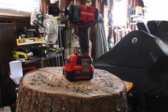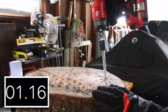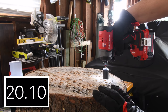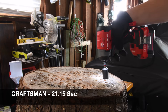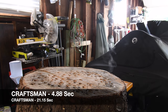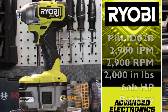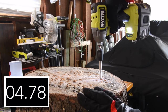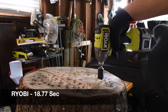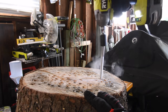All right, next is Craftsman — we're using a 4-amp hour battery. Time. Let's take it out. All right, next is Ryobi. Time. Let's take it out. This Ryobi is a powerful impact driver — it really is. Time.